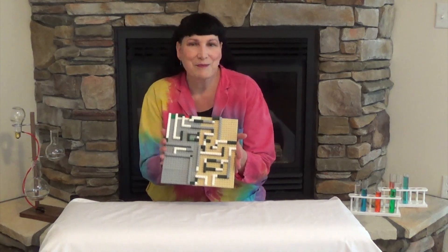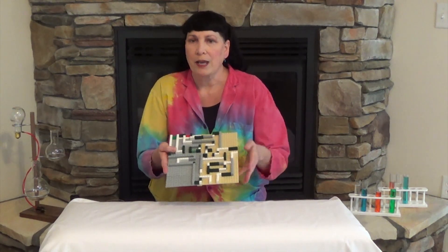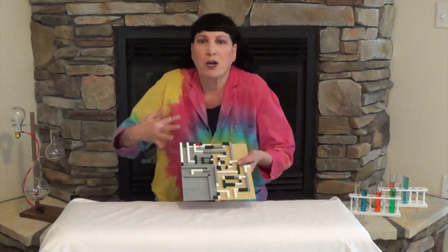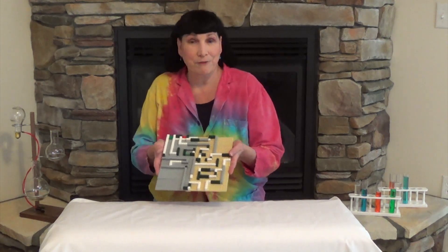The really neat thing about this is that you can take your board game and once everybody learns how to do it, you can change it up so it doesn't have to stay the same. You can make it different every time you play.